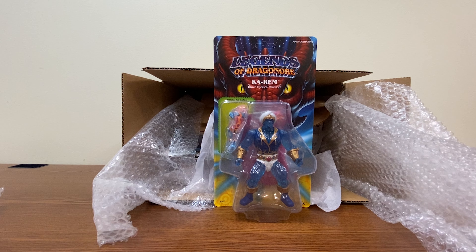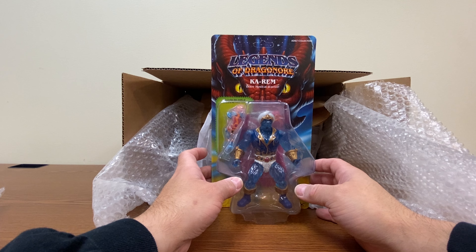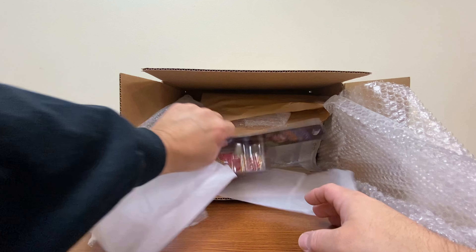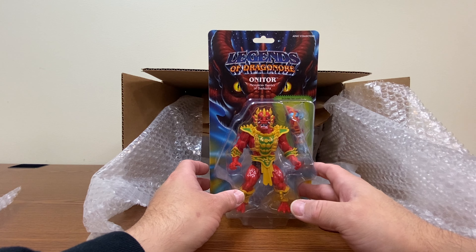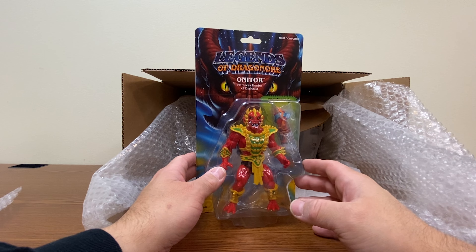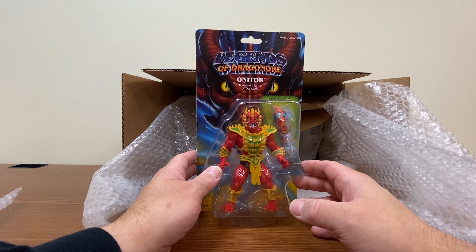Next up we have Karem, Brave Mystical Warrior. He's made out of clear plastic, so hopefully that doesn't become one of those that gets brittle and shatters later. We also have Onitor, Merciless Hunter of Dark Eza — or Dark Asia. He looks like he's kind of meant to stand out as an Oni from Japanese mythology.